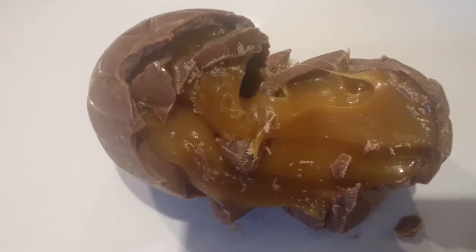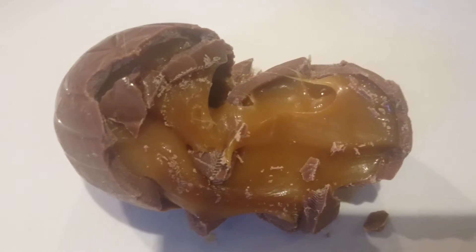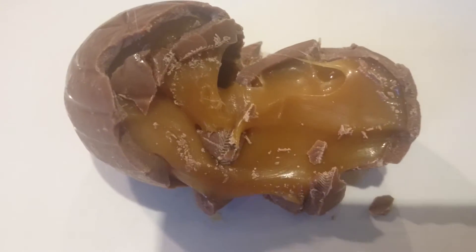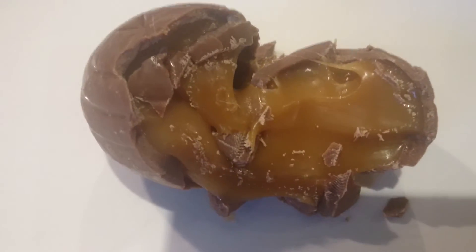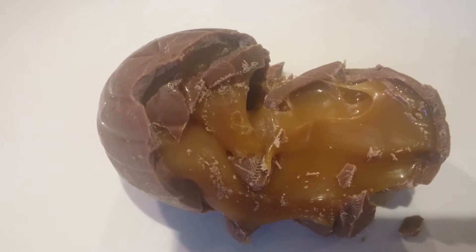Mmm, tasty. Alright, well I enjoyed consuming this, but before I thought I'd consume it, I thought I'd show you guys the product first. Because I'm always thinking of you guys, remember that. And yeah, so that's it. Lovely jabbly.